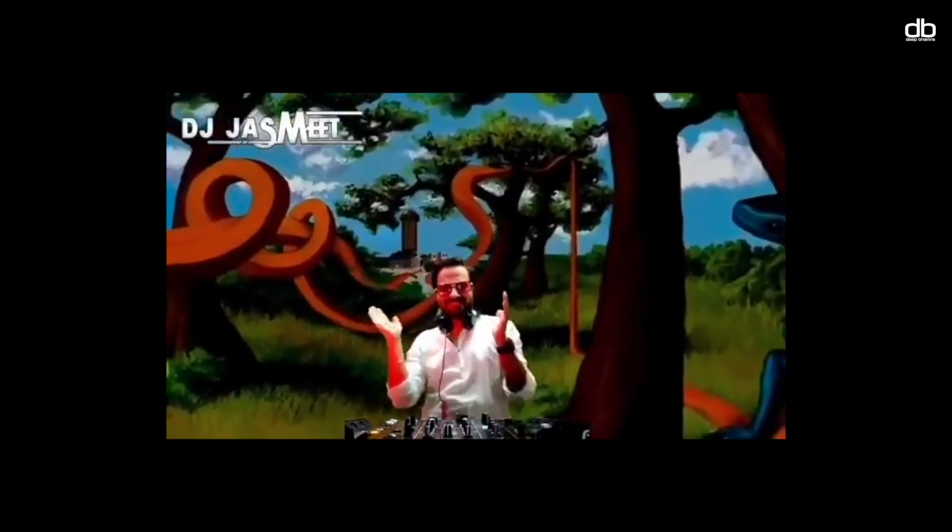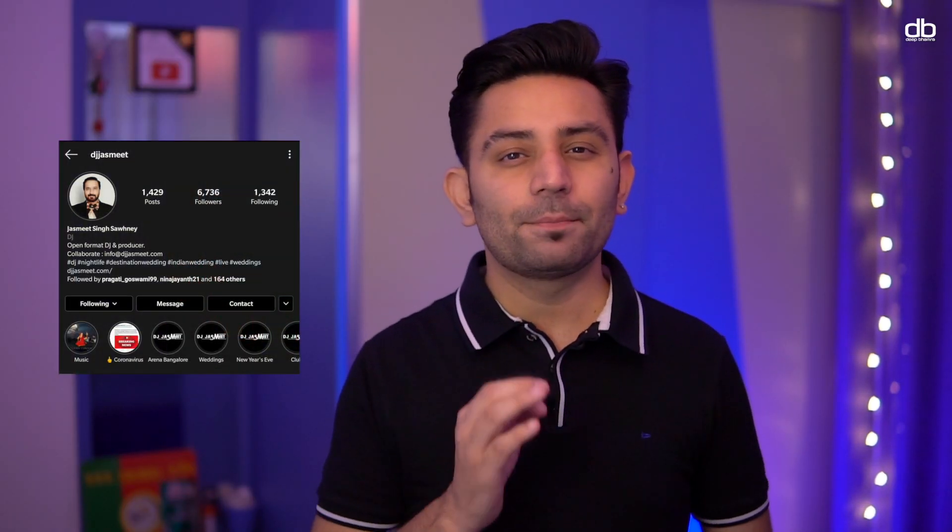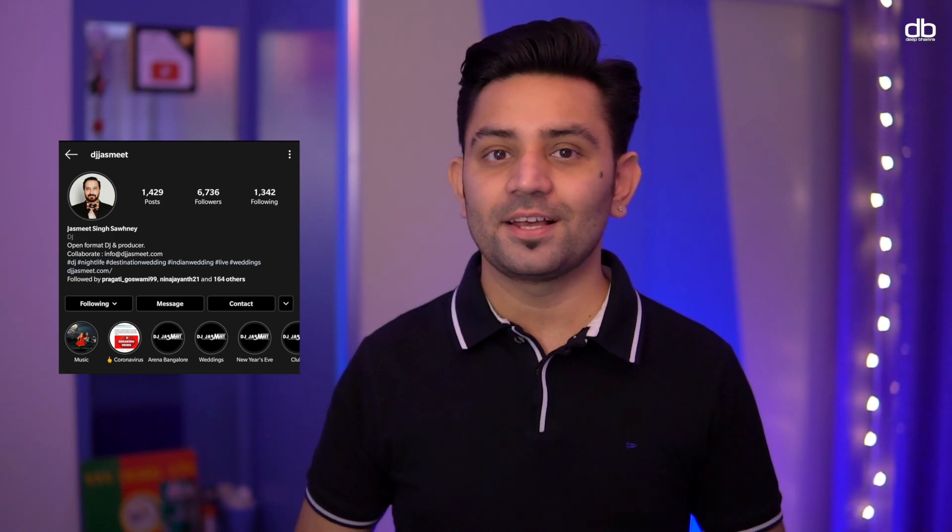I know someone who can show you the more advanced OBS features better than I can — my brother Jasmeet. He was one of the first people in Bangalore, if not India, to start a stream like this. If you're interested in learning how to set up an even more professional live stream, please comment below and I'll bring him to my studio to make that video — and it will come out soon.